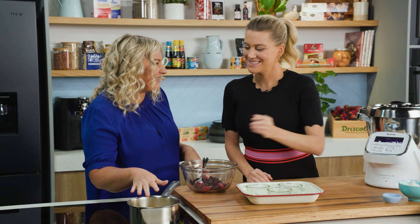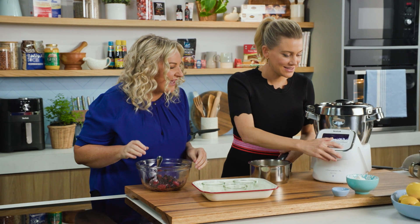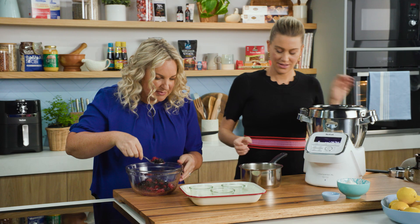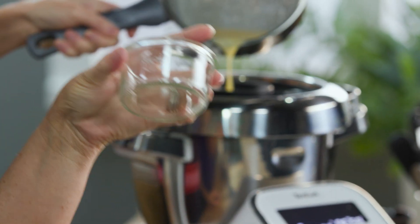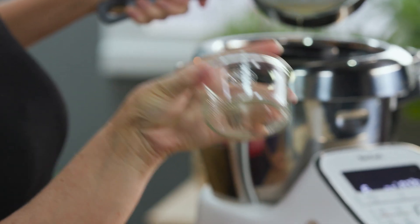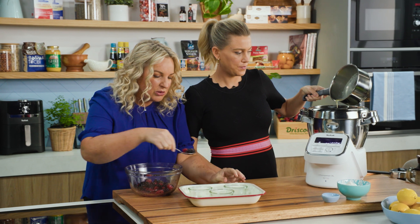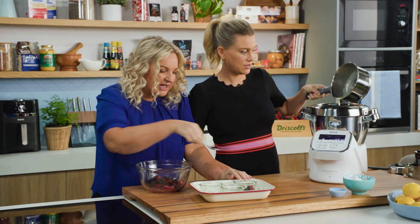The butter mixture has cooled down slightly — lower the speed a little bit and gradually add that in. While you're doing that, I'm going to place some berries into the base. I'm just using some glass jars. They don't have to be heatproof because we're going to cook them in a water bath — you can do coffee cups or little bowls. We're going to be serving in the glass.